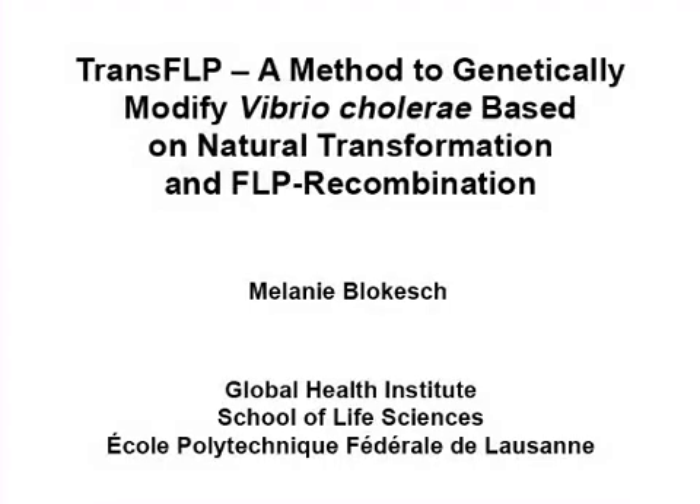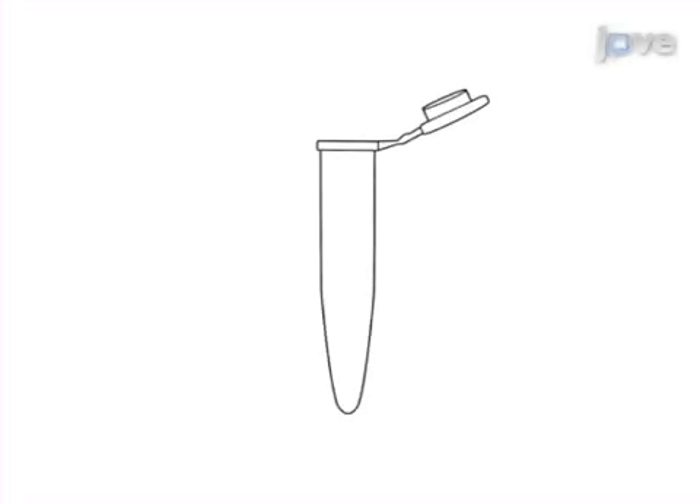The aim of this procedure is to genetically manipulate Vibrio cholerae using this quick and efficient method, which is based on natural transformation and FLP recombination. This is accomplished by first preparing a proper chitin source, as chitin is the natural inducer of transformation.